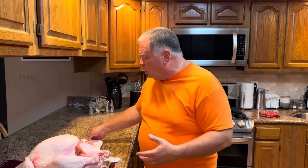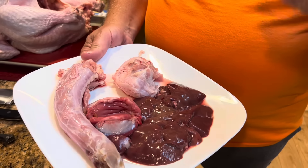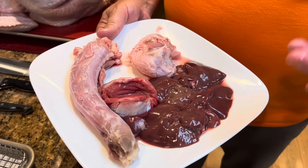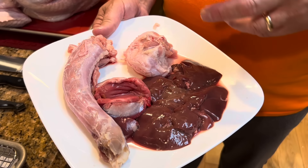Today we are going to cook our turkey. Actually, it's going to take us today and tomorrow, and you'll see why in just a few minutes. We are going to deconstruct this turkey — remove the legs and thighs, the breasts, and the wings. Then we'll have just the carcass left, which we'll use to make turkey stock along with all the goodies found inside.